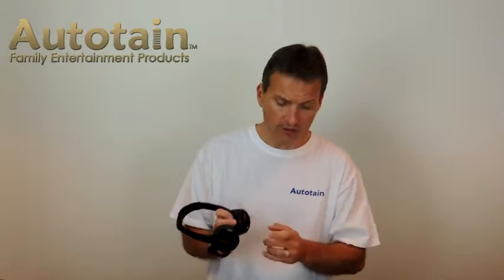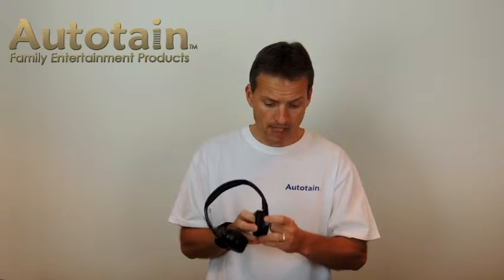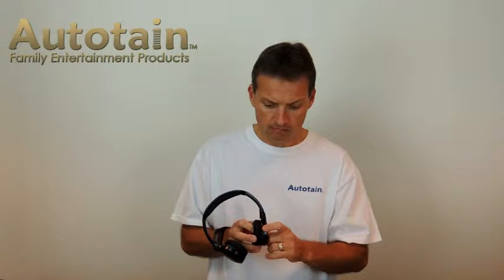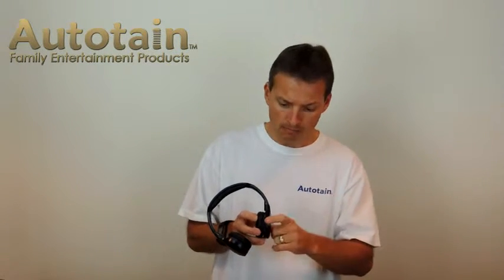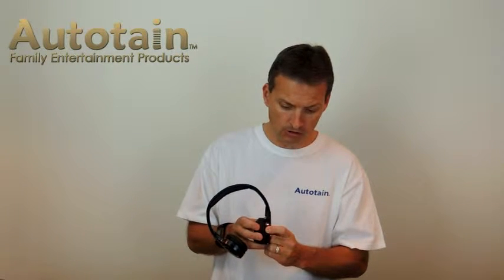There are only two buttons on this unit, but there are a lot of functions. The first function is power on — you hold the power button until you see a blinking light, and you will hear a tone. That means it's on. If you hold it longer, you get something else. Hold the power button until it goes off — the light goes off and it makes a sound. If you need to pair this, let's talk about how to pair these to your device.